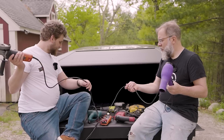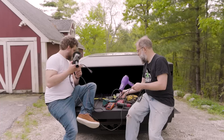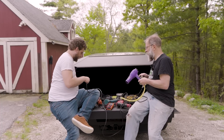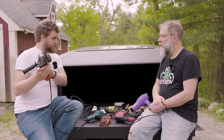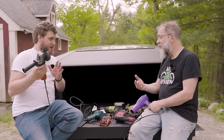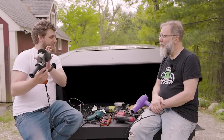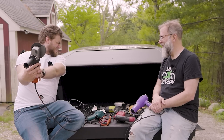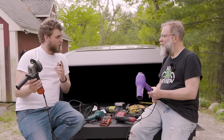Now let's plug some tools in. I'm going to take my grinder, plug it in, and see if it works. Make sure it's off. If this is running at 120 volts it should run normally. If it's running at 240 volts, bad things will happen — it'll melt. So here we go. That's running like normal.